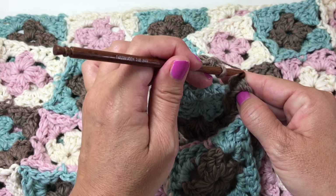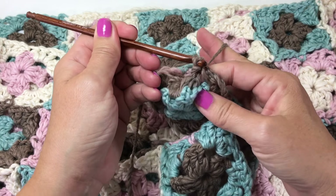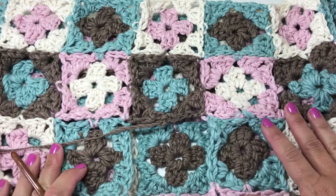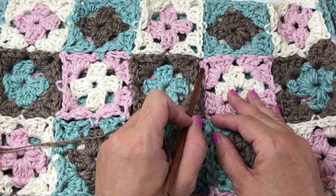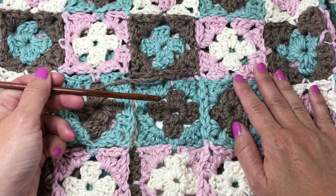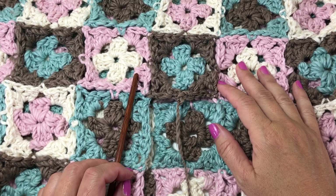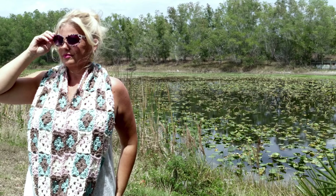Slip stitch to join in the top of the chain three at the beginning of the round and fasten off. We've taken this simple motif and joined it on three sides — in all four corners — completing a three-sided join. This is what you'll do for the last two motifs to create this gigantic, gorgeous cowl from joining motifs as we go. If you have any questions about this project, leave them in the comments and please subscribe to my channel for more videos.